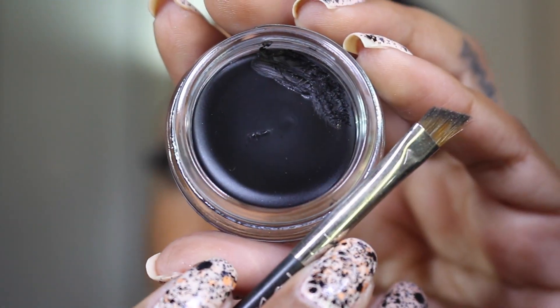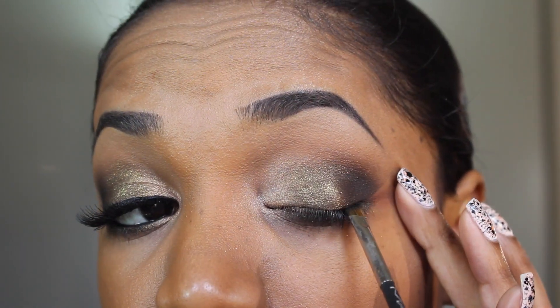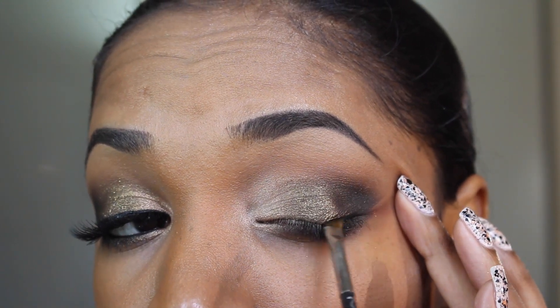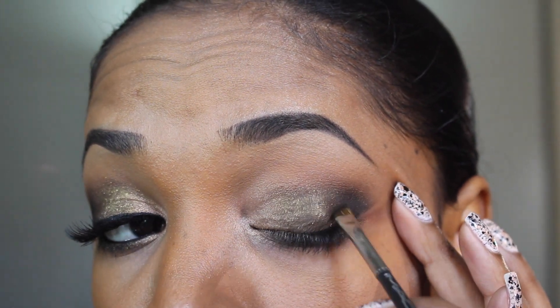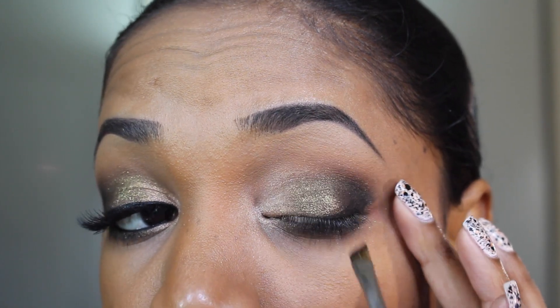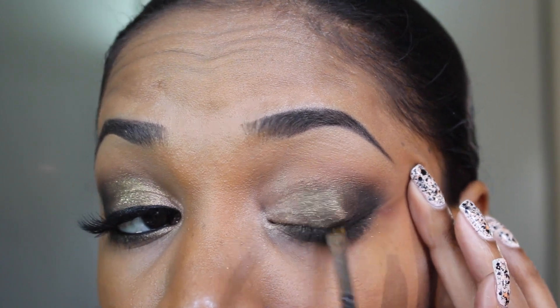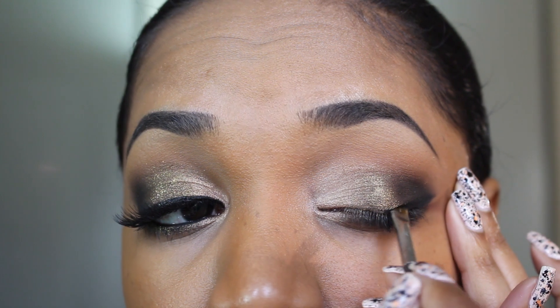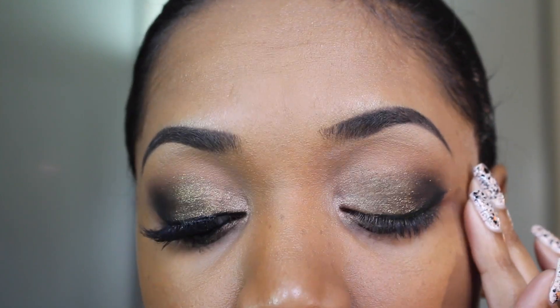Now I'm going to apply my upper lash line liner a little bit differently. I'm applying it on the outer lid area first and then flicking it upwards into the outer lid color so it looks like I'm smoking it out, but I'm really just darkening that lash line and outer lid area. Then I go ahead and apply it to the rest of my lash line.